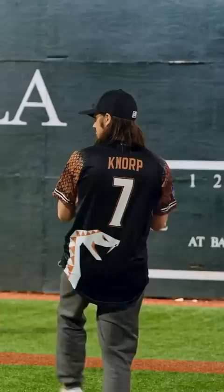This is Wiffle Ball. I've played it ever since I was a kid, so I finally felt ready to play in the big leagues. Okay, I guess I still need more work.